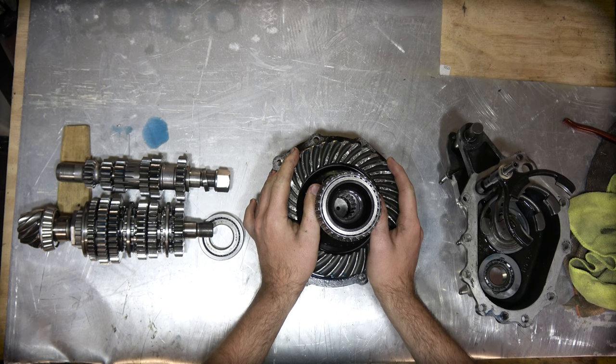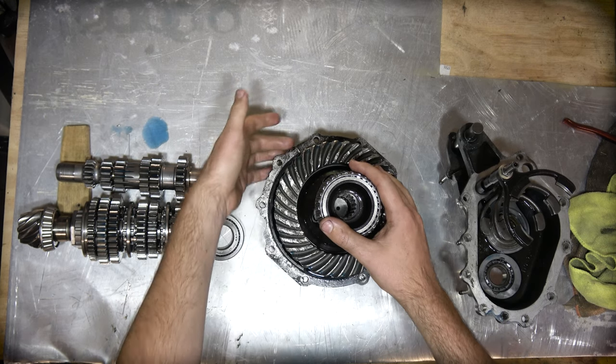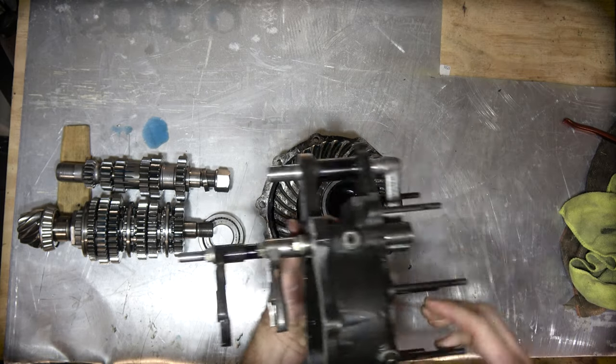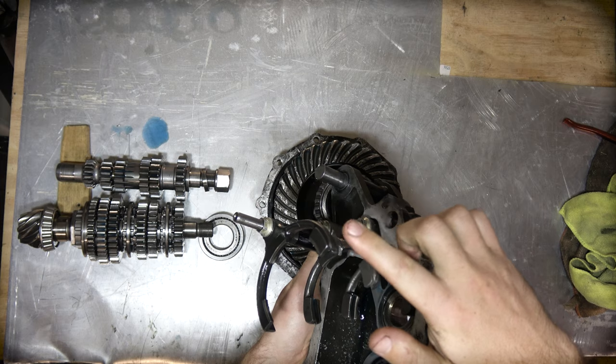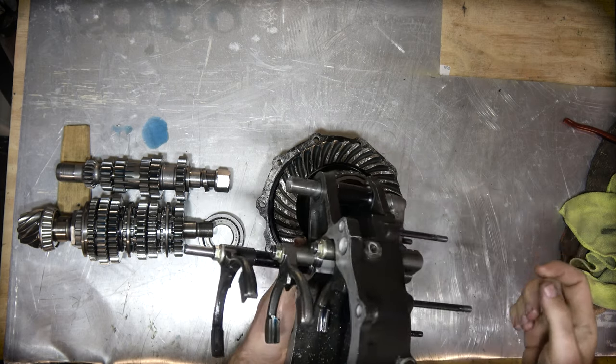In the middle is the differential — this one being a cam and pawl — with the side plate attached, and then the back cage which is what ultimately selects your gears via pins that go through the top side. There are just three selector forks: reverse and first, second and third, and fourth and fifth down the bottom.